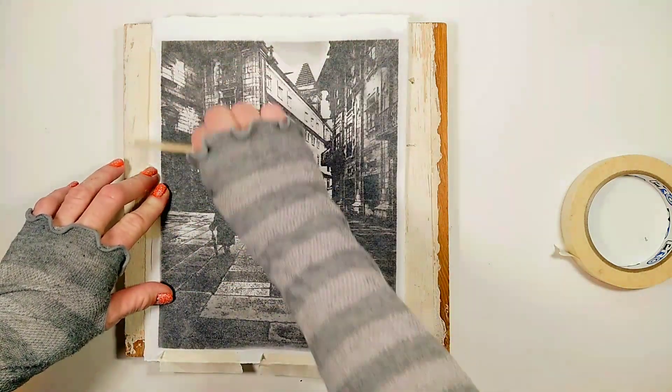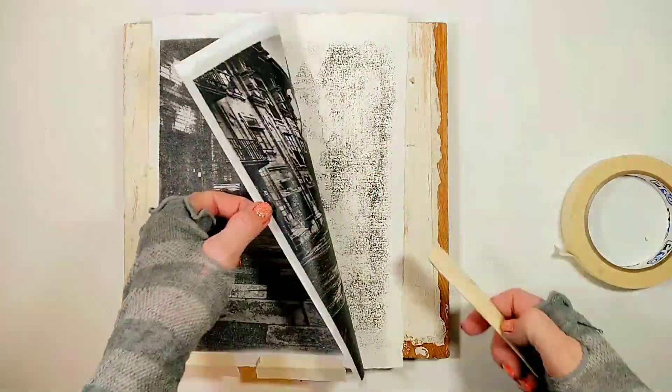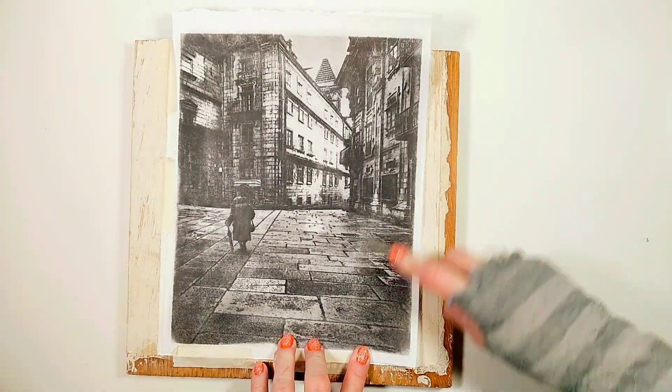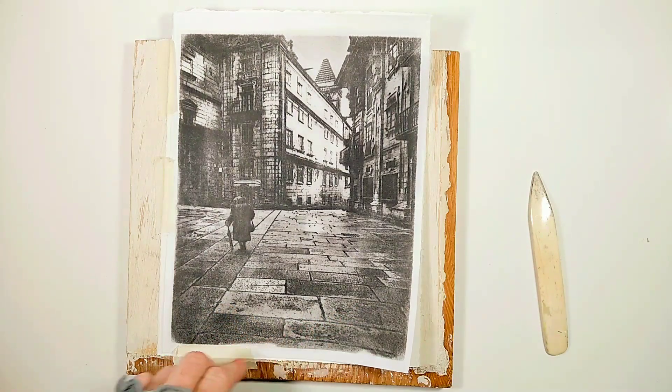I'm burnishing the back with a bone folder, but you can use any other tool like a spoon or an old credit card. It looks like the image is transferred!